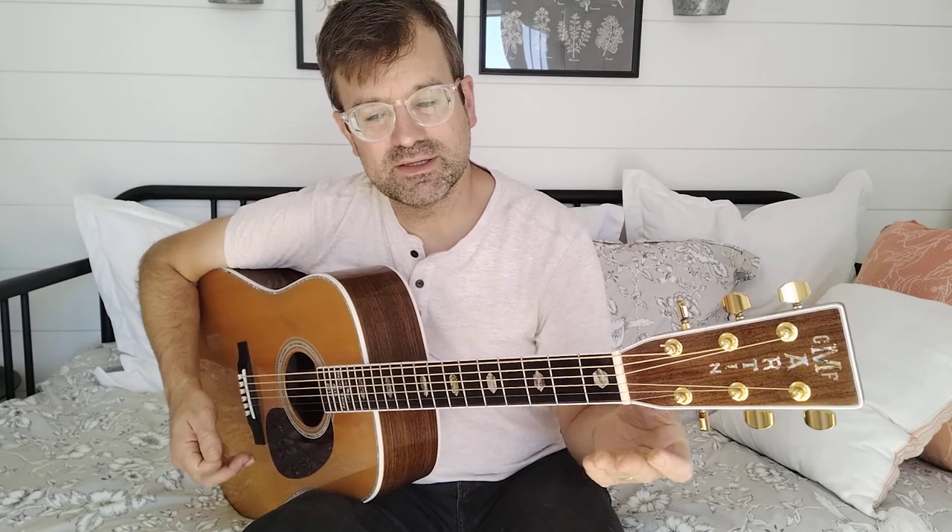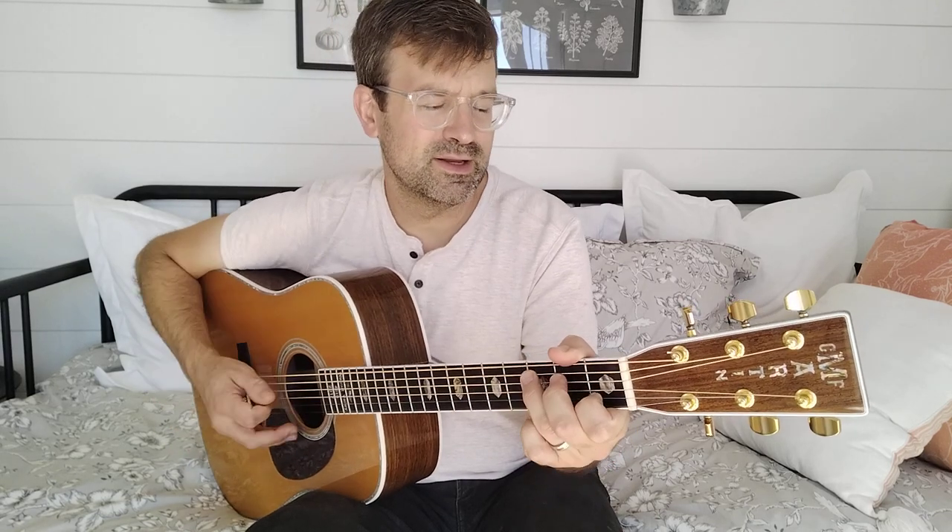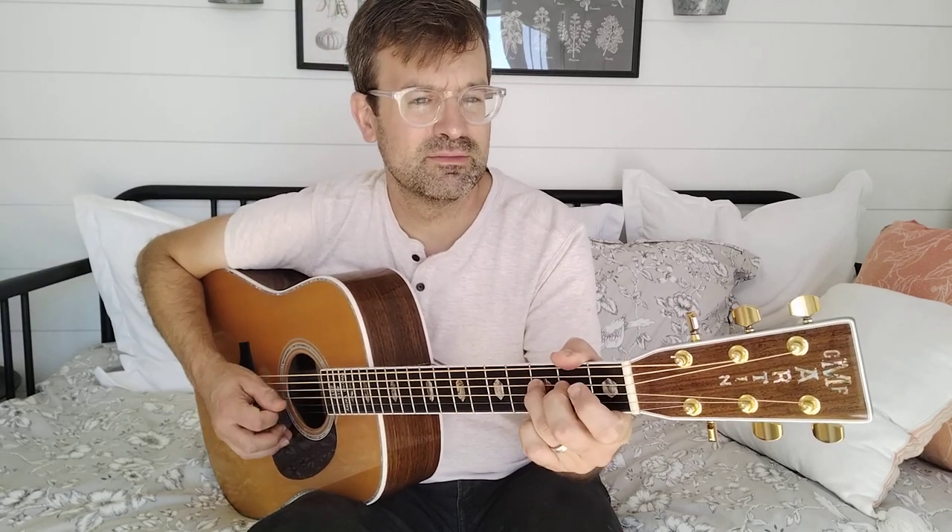One of the hardest things to learn when you're learning to improvise is working over a major chord or a major scale. The major scale doesn't work that great because it doesn't land on a beat — it just kind of ends wrong.